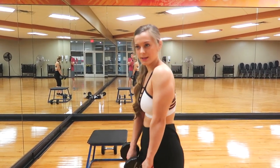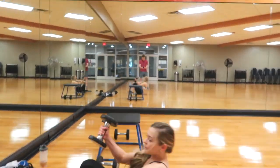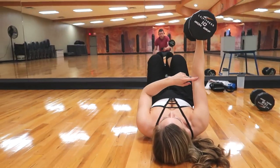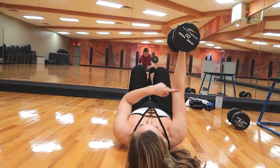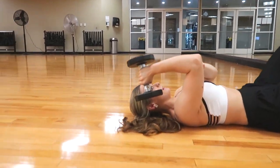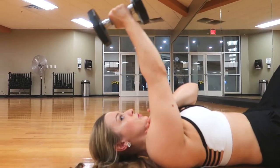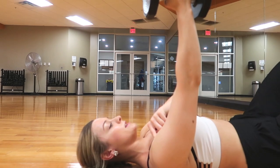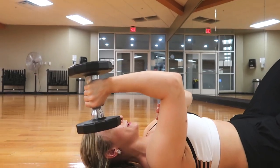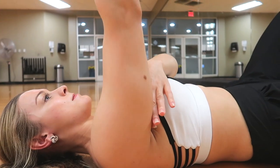The next exercise targets your triceps. Start by laying on the ground with your arm straight up in alignment with your shoulder, then hinge at your elbow and lower the dumbbell to just about head height — slow and controlled. Lock your shoulder in place on the ground and hinge only at the elbow. I prefer this variation because it targets my tricep the best.